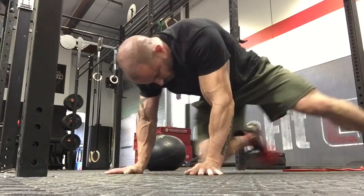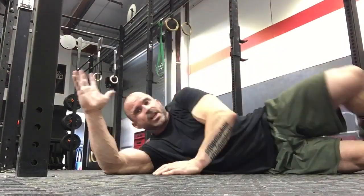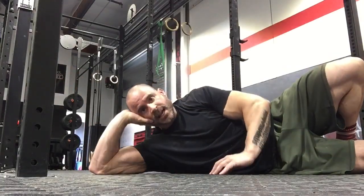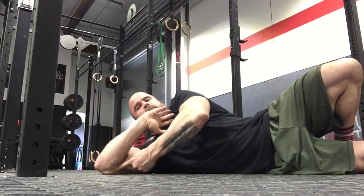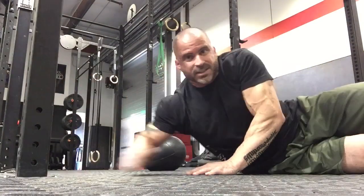Now for the ulnar nerve, which runs down the inside of the elbow — we want to floss that nerve. Instead of spinning your hand all over the place, here's the easy way: just flip the hand around, spinning the palm to face the other direction, and hang out like that for two minutes. This forces flexion at the elbow and extension and rotation at the wrist — a lot easier than doing Cirque du Soleil moves.